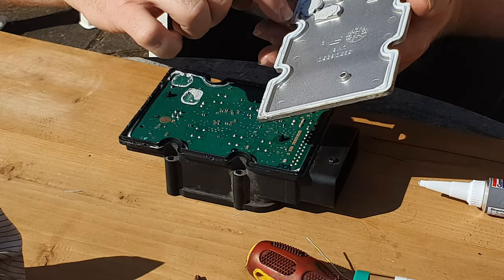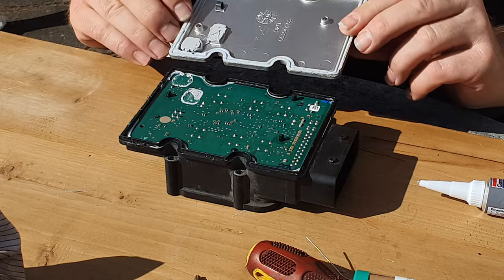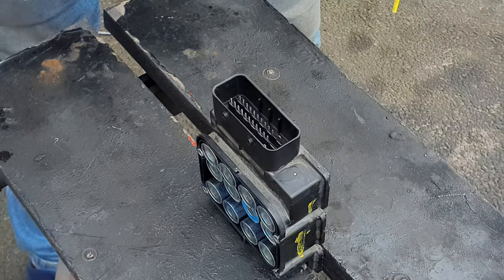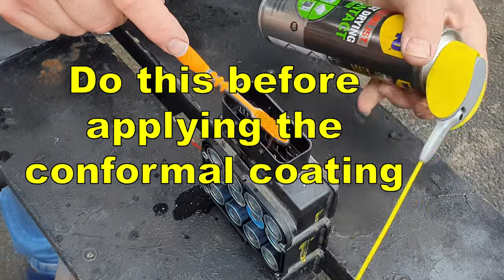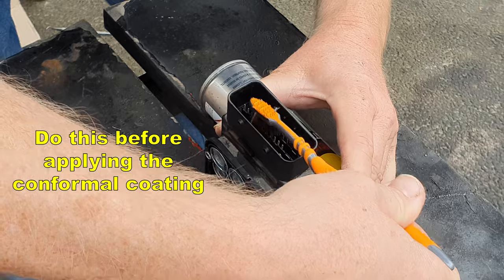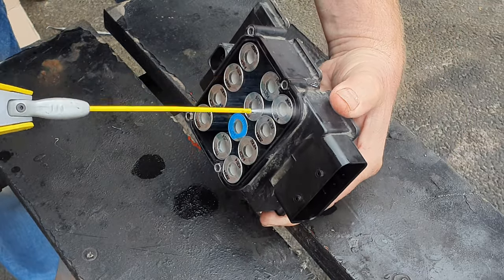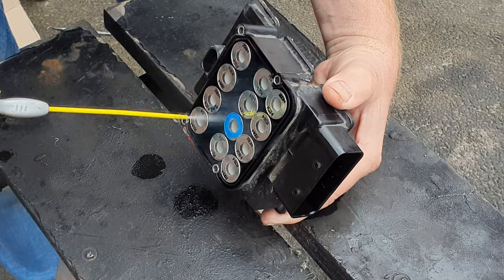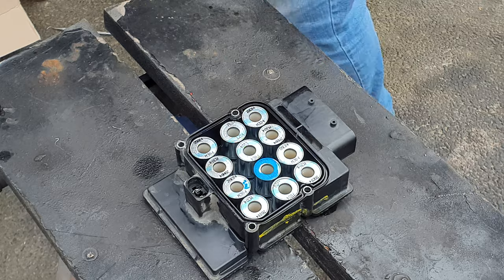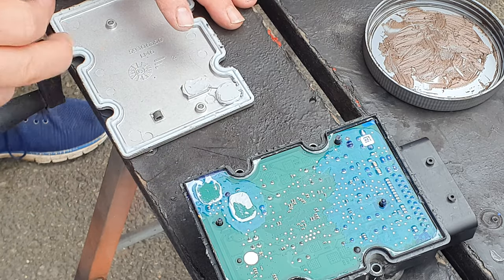The seal on the lid is a rubber compound with a groove all the way around that takes the plastic lip — make sure you know which way the lid goes back on, because the heatsink points for the PCB are on a specific side. Before putting it back together, use your contact cleaner and a toothbrush or stiff nylon brush to give the pins a good clean along with the pin cavity and spray it out. Also give the solenoid coils a good clean to make sure there's no dust or grease, then leave everything to dry thoroughly.